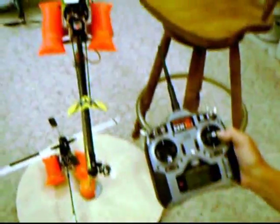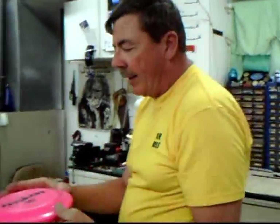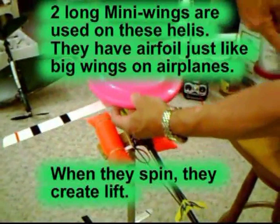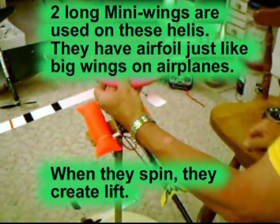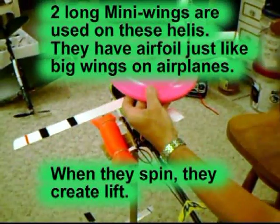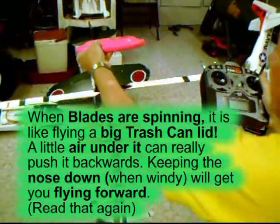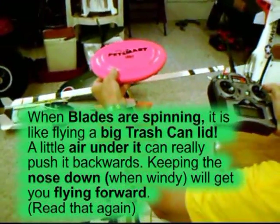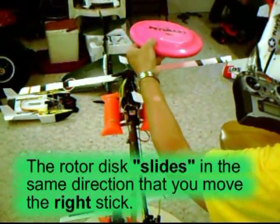Let's talk about the main head. You've got to think of your rotor head as like a round flying wing. This rotating set of blades is basically a round flying wing. When you push forward on the right stick, it tilts forward and it flies in that direction. When you pull back, it flies backwards. When you turn left, it flies left. When you turn right, it flies right.